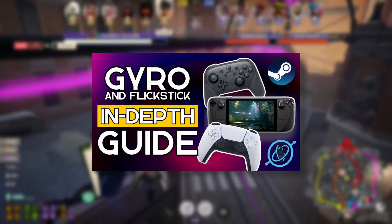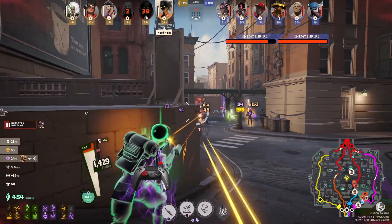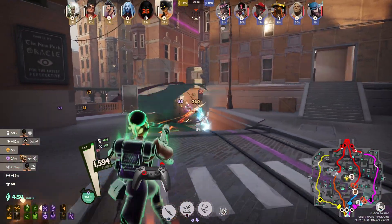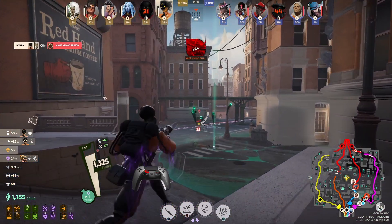This video is a simplified version of my in-depth guide. Here you will learn only the essentials to play games with gyro. You can assume that every setting that I did not mention in this video is at the default value, so if you're having trouble with something, watch the in-depth version instead, or leave a comment.